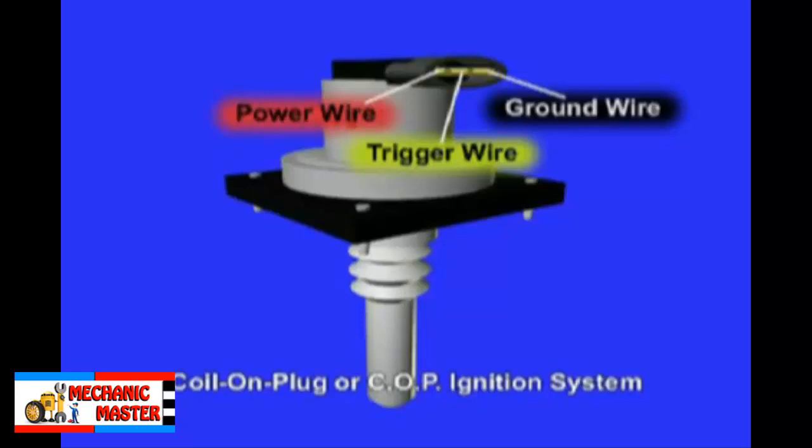Check wires for proper resistance with an ohmmeter. Specifications are listed in the service manual and are usually expressed in ohms per foot. Typical resistance is 1K ohm or 1000 ohms per inch of wire. Inspect distributor caps and rotors for burned terminals and cracks, as well as secondary voltage arcing damage.